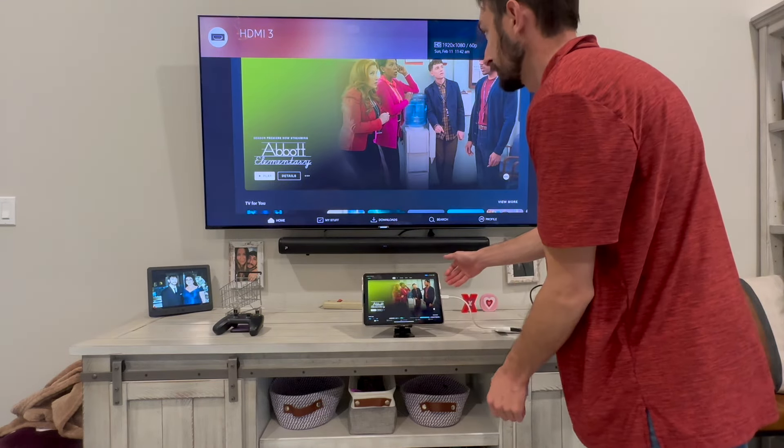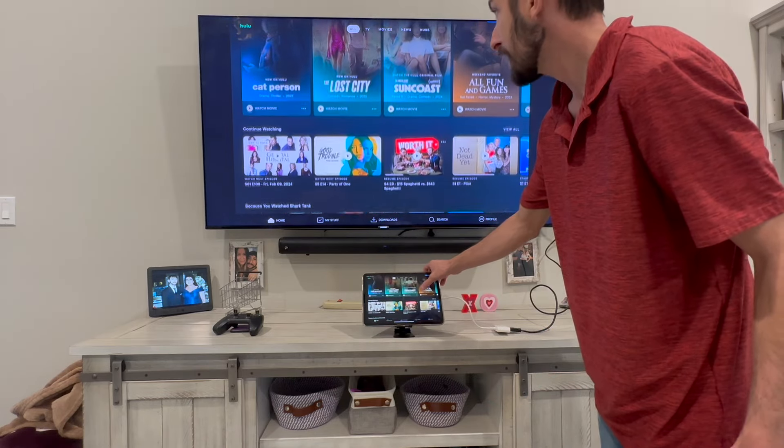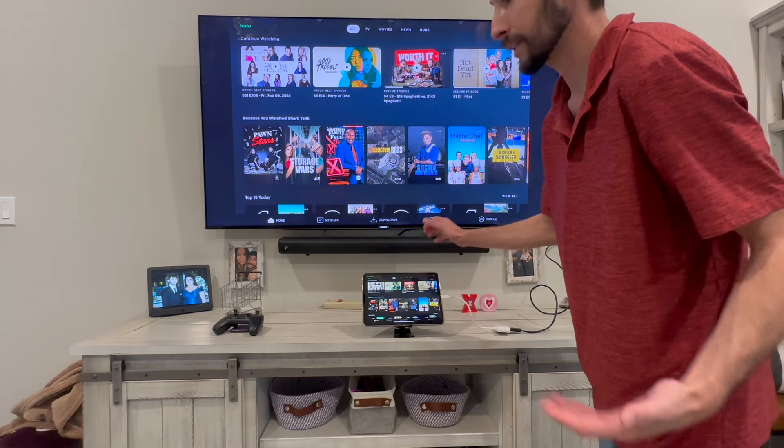You could use this for streaming — in this example I am using it for Hulu, but you could use Netflix, YouTube, whatever you want to do, or I use it for DJing with music videos.